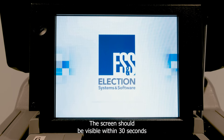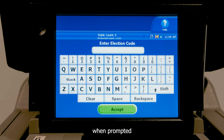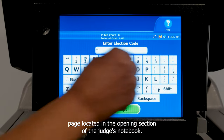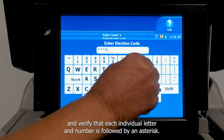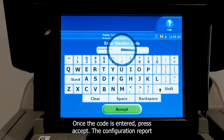The screen should be visible within 30 seconds. When prompted, enter the election code from the Voting Equipment Access Codes page located in the opening section of the judge's notebook. When entering the code, be sure to input slowly and verify that each individual letter and number is followed by an asterisk. Once the code is entered, press accept.